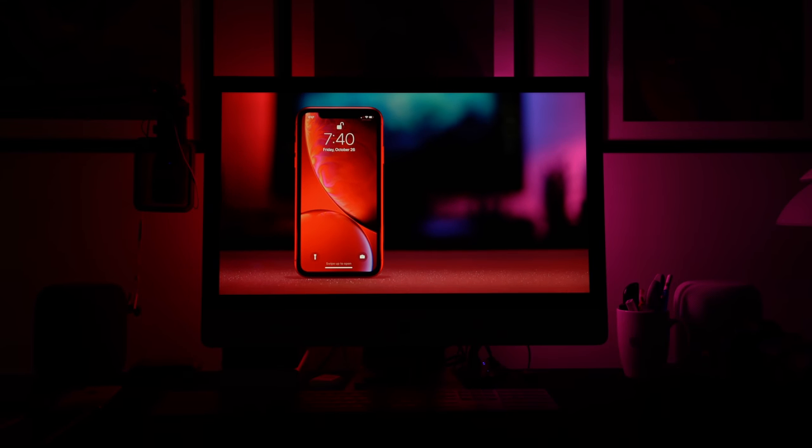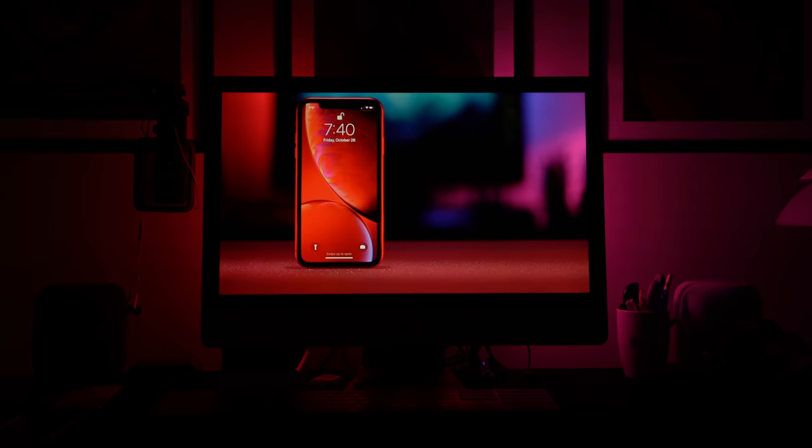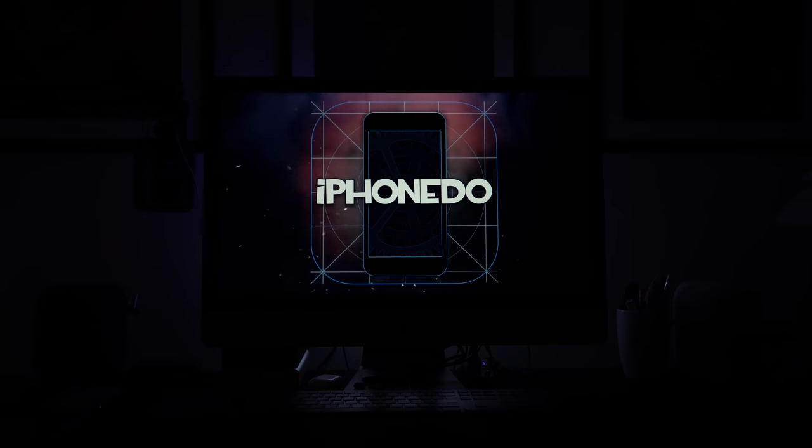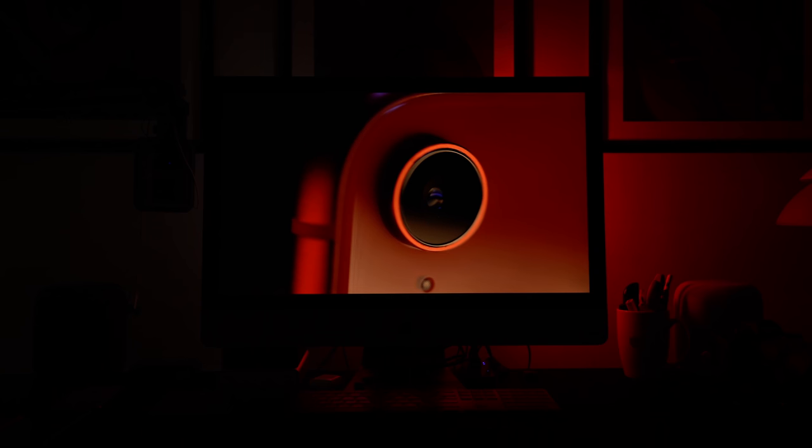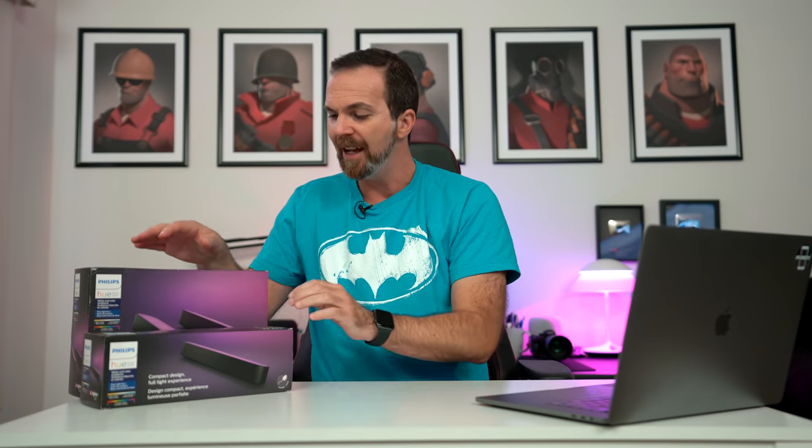Hello and welcome to another short but sweet episode. Today I have the Philips Hue Play Light Bar here. This was announced in August 2018 and now I got my hands on it, and I want to see how it performs.